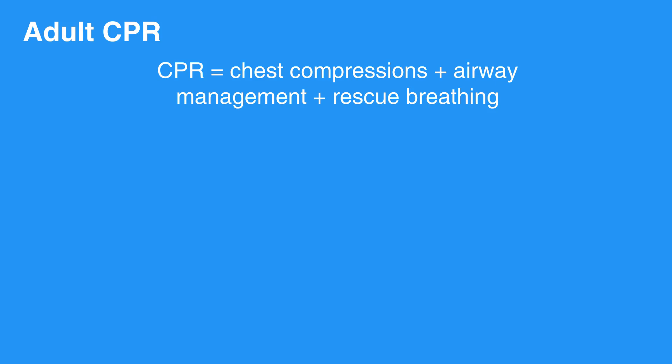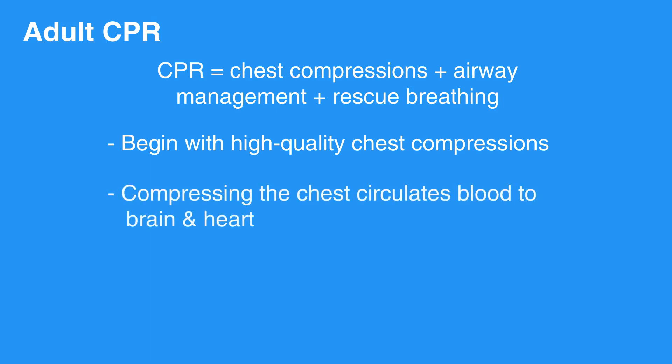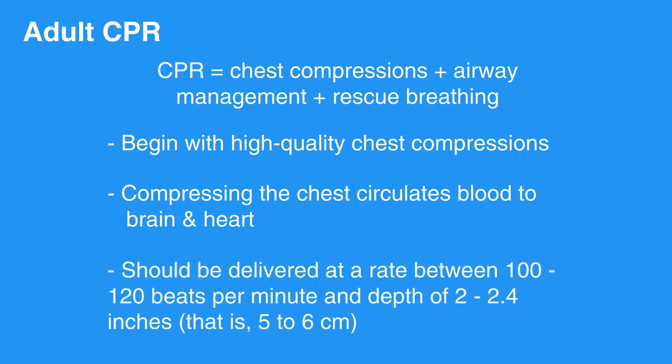To deliver high-quality CPR, begin with high-quality chest compressions. Compressing the chest circulates blood to the brain and the heart. Chest compressions should be delivered at a rate between 100 to 120 beats per minute and a depth of 2 to 2.4 inches, that is, 5 to 6 centimeters.